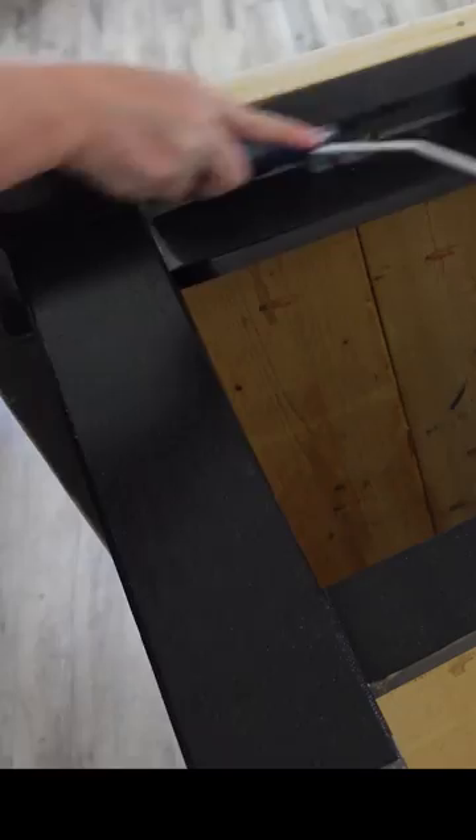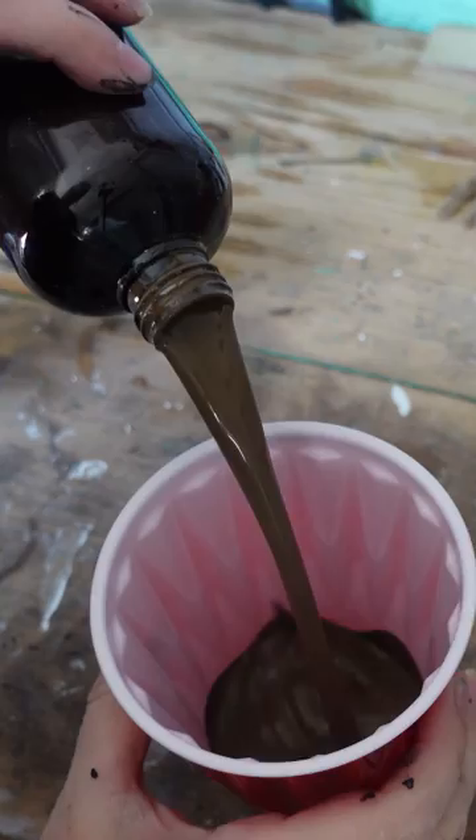Then I painted the base in Black Bear by Carts and Millie. I used my foam roller and this went super easy.